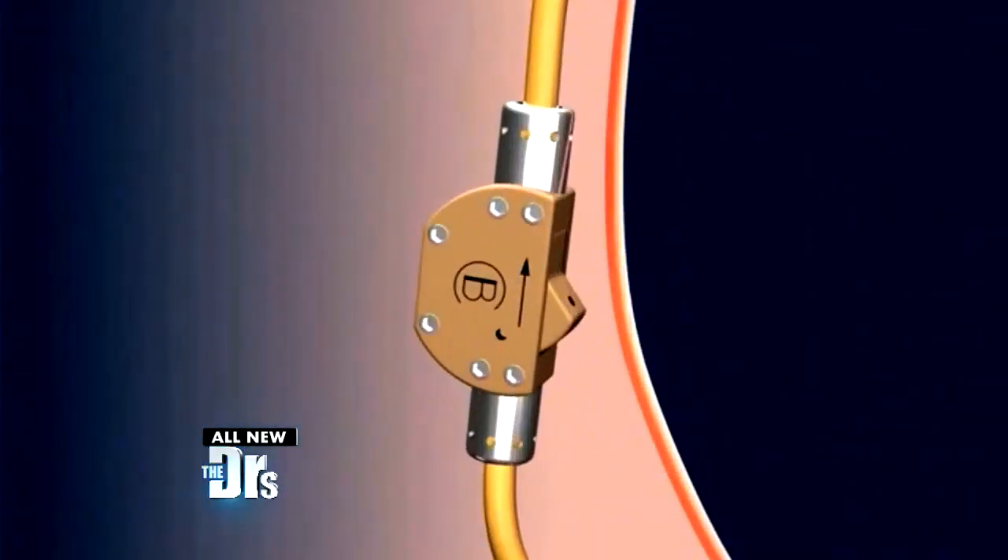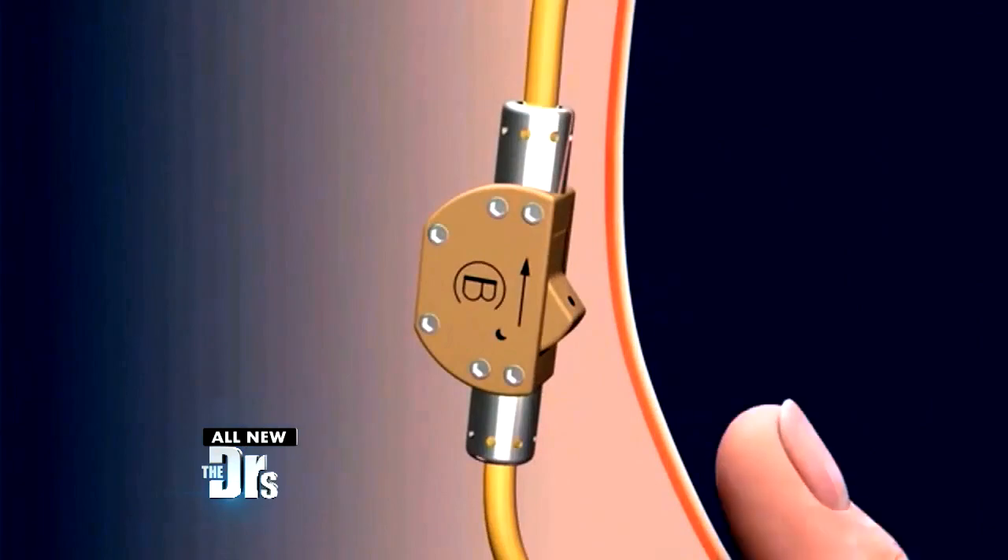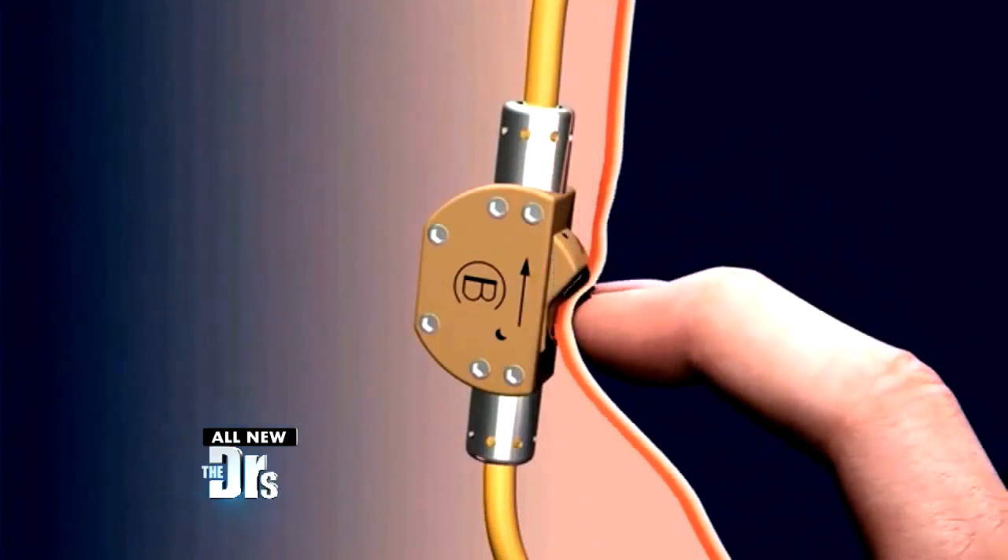It's designed to be externally switched on and off by squeezing through the skin. Can I say that this sounds like a terrible idea? Doc, are you a fan? Well, if it could work, it actually is a very exciting idea, but I'm very skeptical about whether it could work.